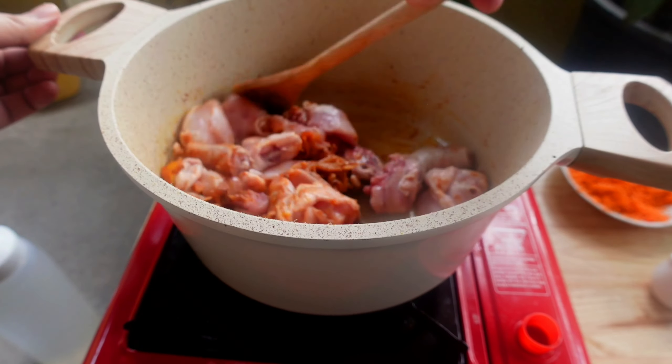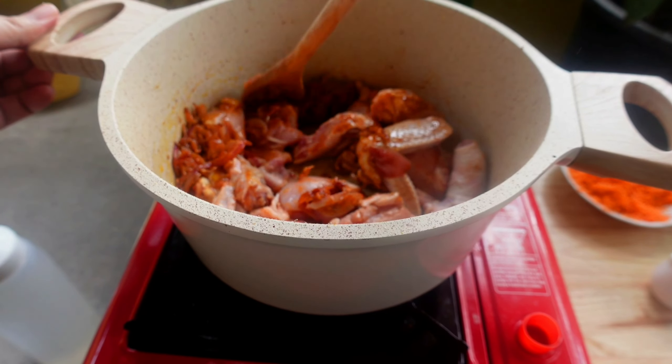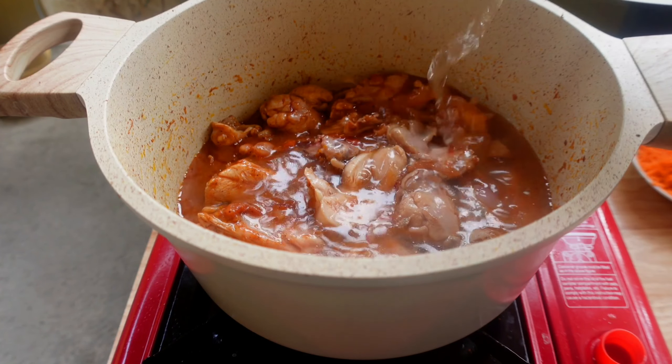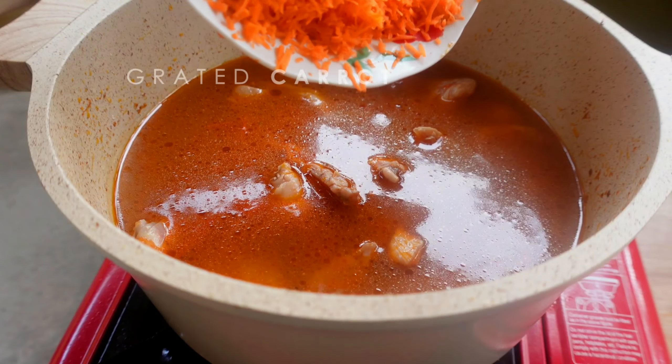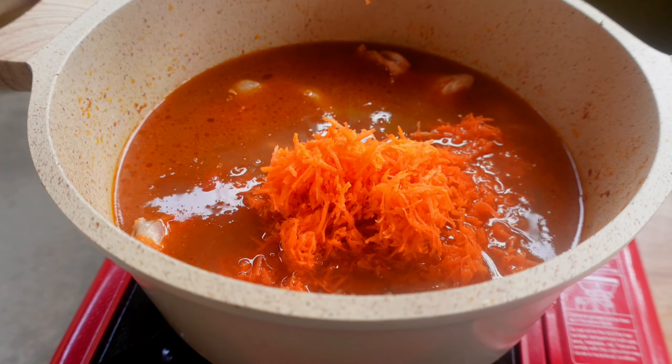Now fry the chicken until it turns brown. When you see the oil rise over the surface, you can add in a liter of water and finally the grated carrot. Stir everything until well combined.